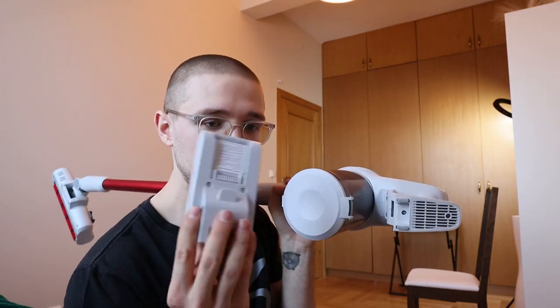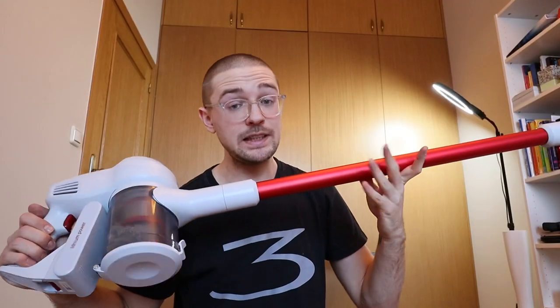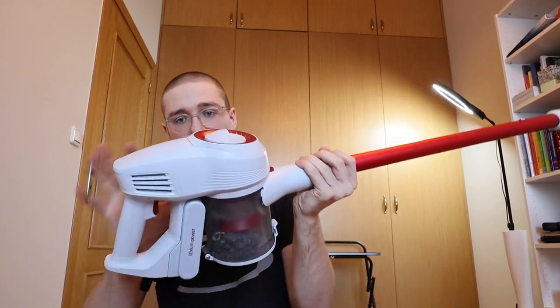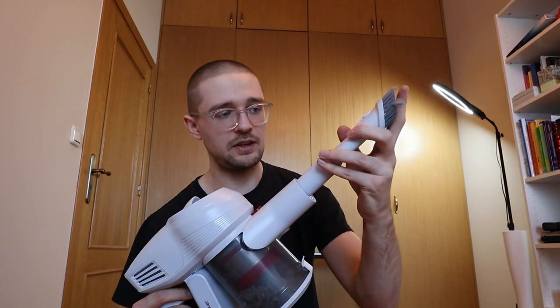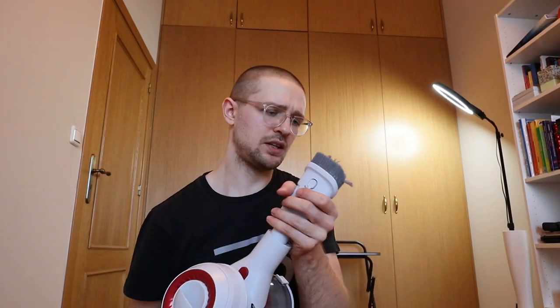Lock it in place and just charge the battery at home. Another thing I really like about this vacuum cleaner is that it is modular - this is the main part and you can attach different cleaner head attachments to it. So you can use this one for small debris.